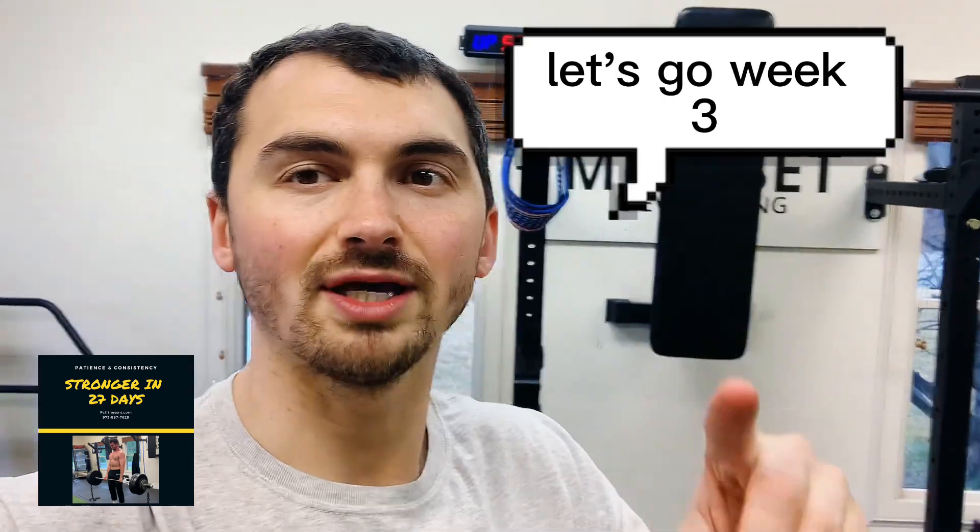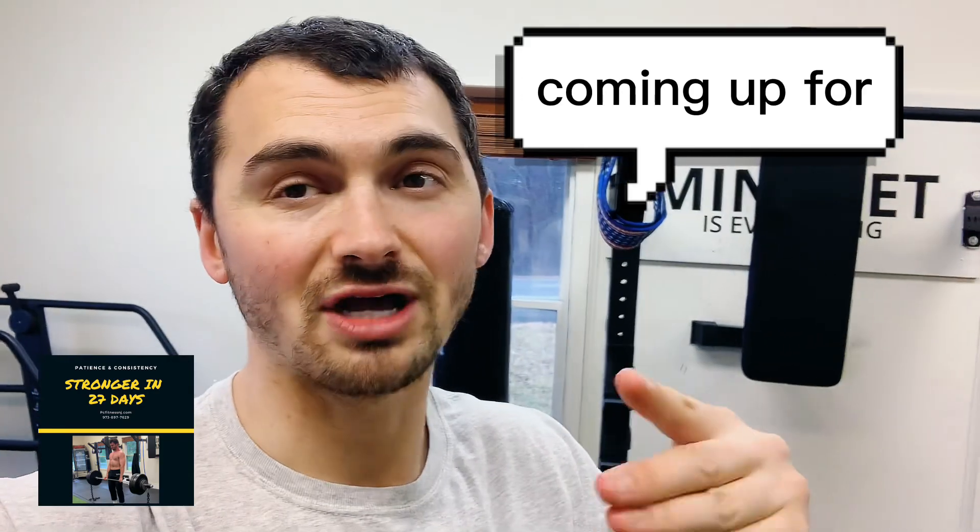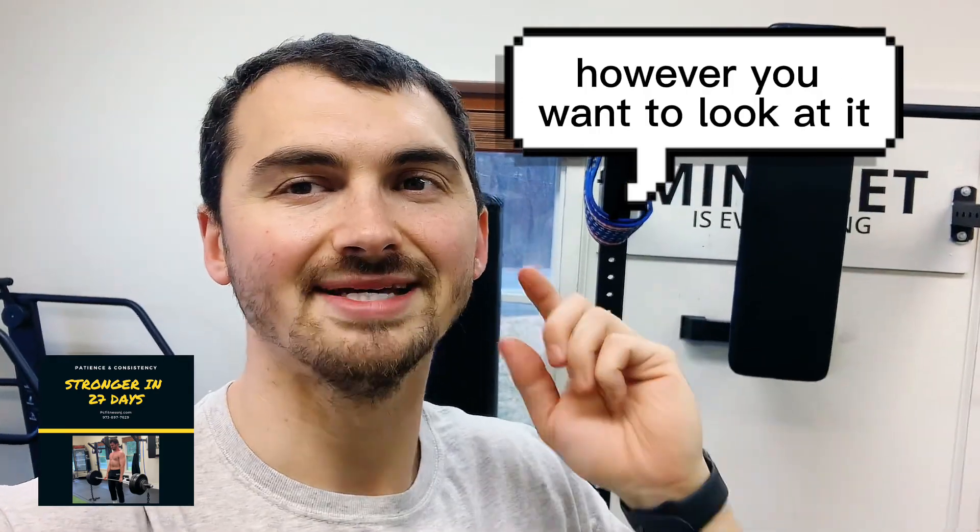Guys, enjoy it. Let's go. Week three, day number five coming up — however you want to look at it. Let's get it.